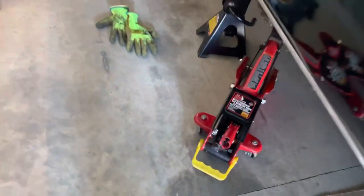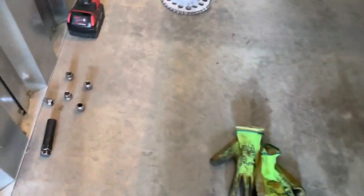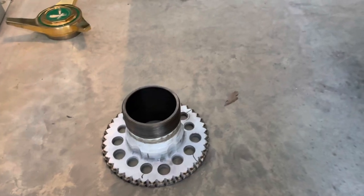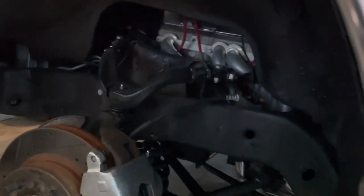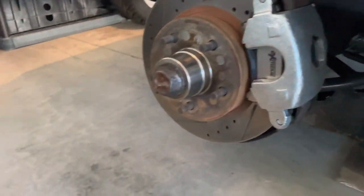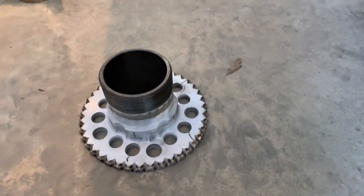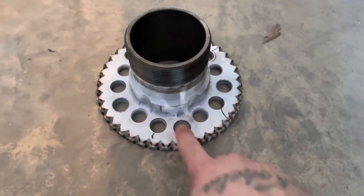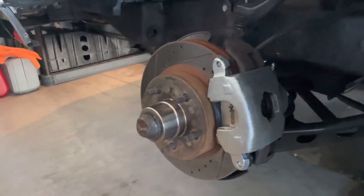All right, man, got the factory wheel off. Got the jack stand holding it up. It's very important with these wire wheels to have the white on the driver's side, red going on the passenger's side. I'm putting these spokes on — they're going a certain direction. These grooves are very important, very important with mounting these wheels. You'll see why in a second.